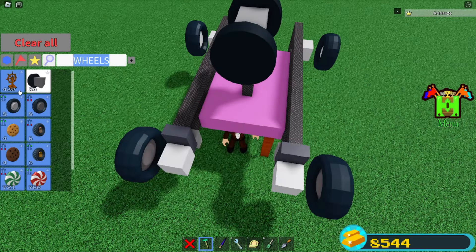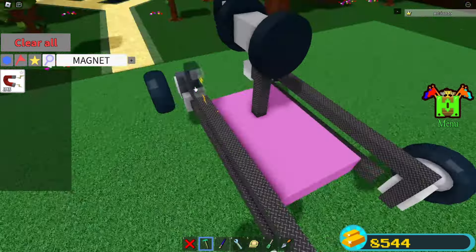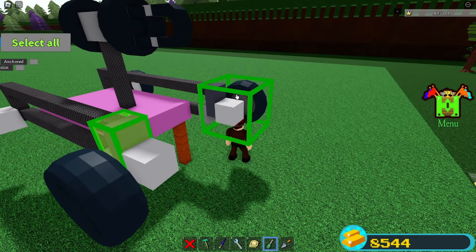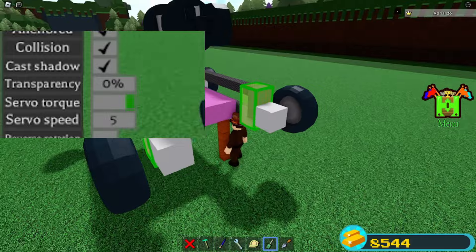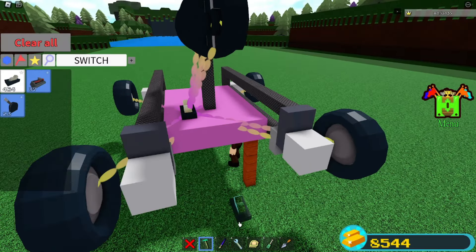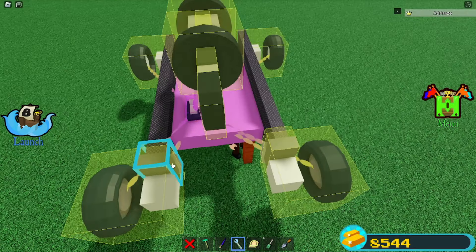Grab three magnet blocks. Place two back here, then one in the front. Grab a screwdriver. Select both servos on the back and turn the torque all the way up. Grab a switch and place it here. It will connect to everything, so just unbind it from everything.